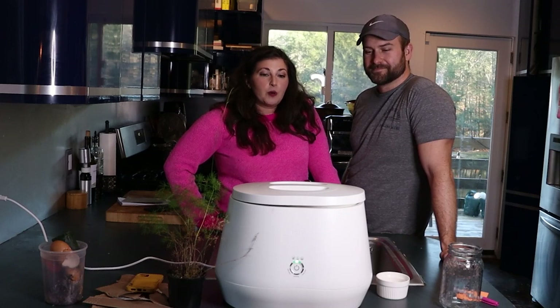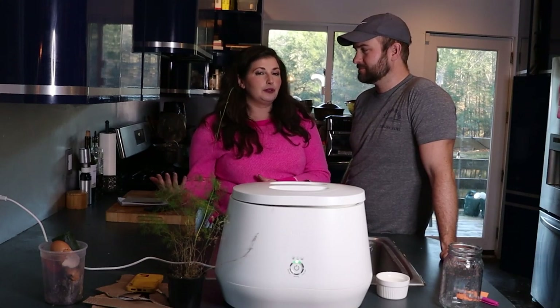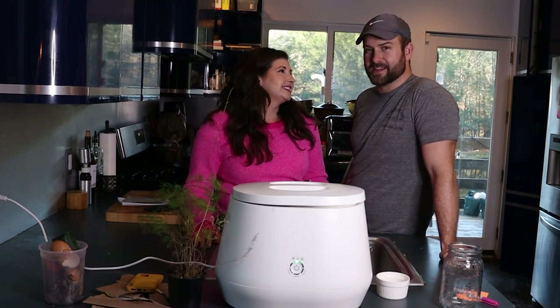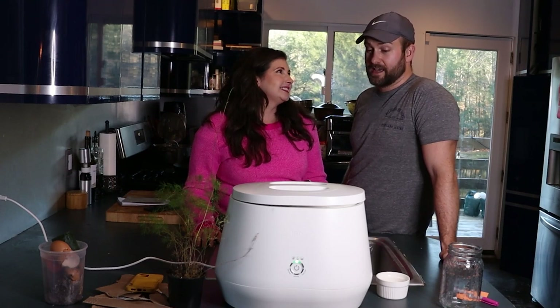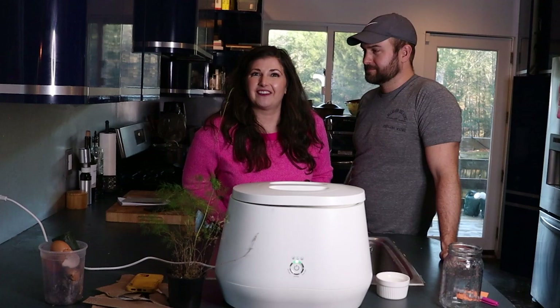I felt it was important to have Billy join me for this product review of the Lomi because this has become such an integral part of our daily lives as a couple who cooks a lot. I'm pretty reticent to get in front of a camera, but this is something I strongly believe in, so why not? It's our new favorite toy.